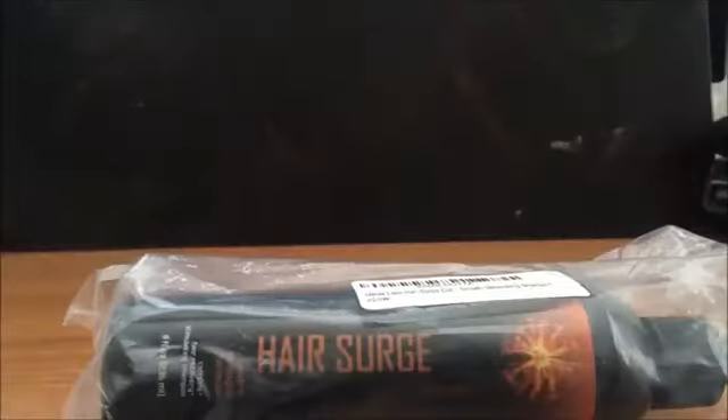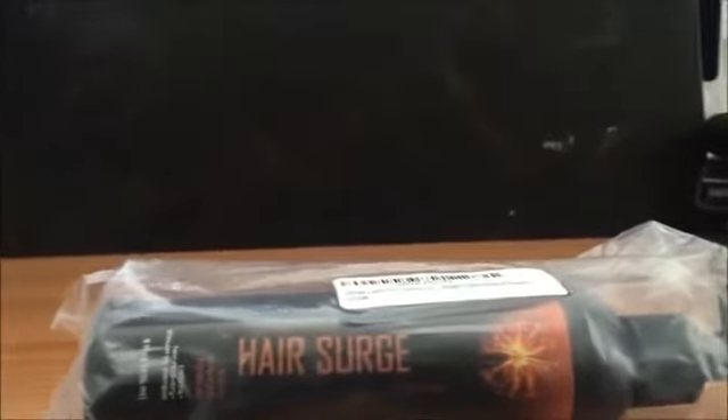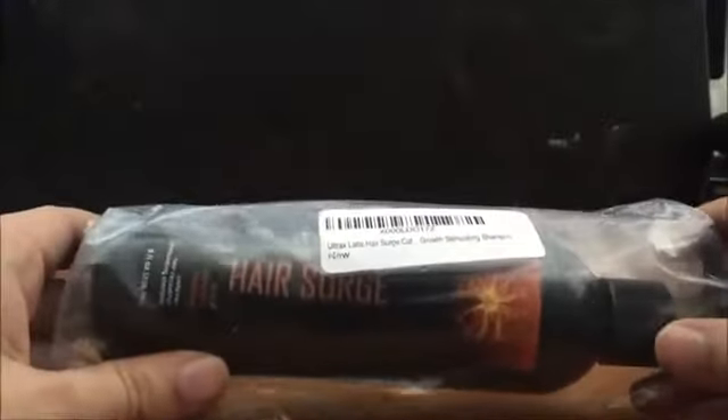This is what you're going to get — a protection wrapper, but that's all you're going to get in there. I kind of wish it was in a box with individual boxes rather than just in a plastic bag.